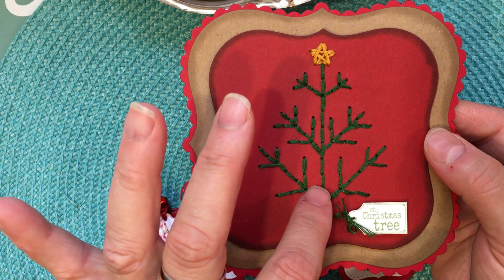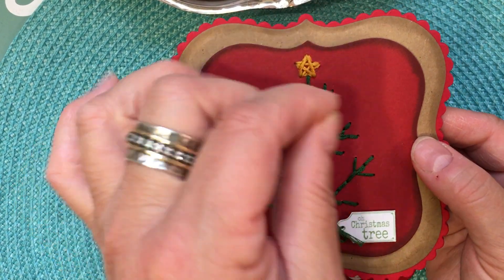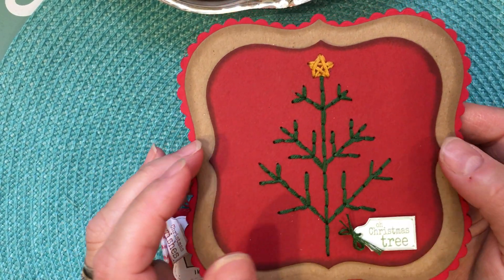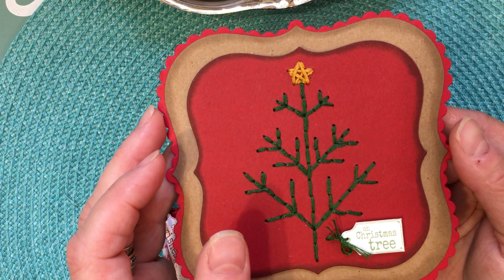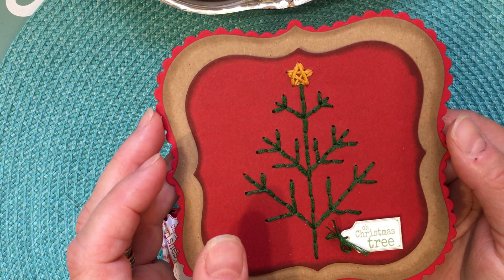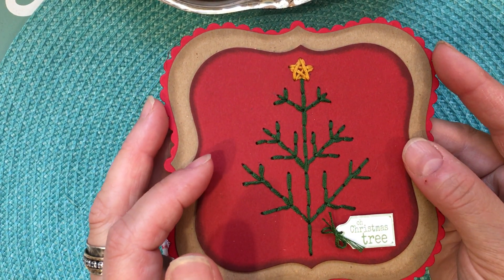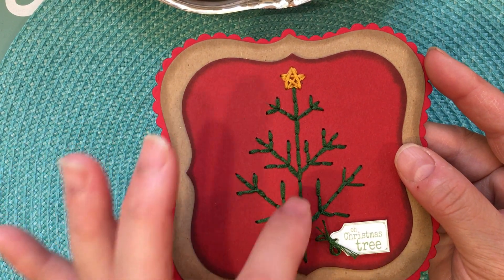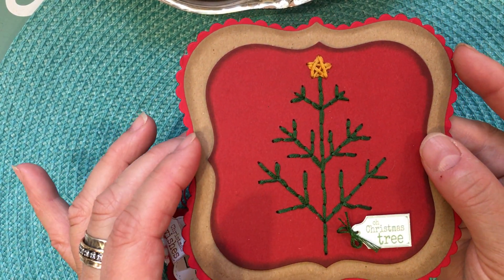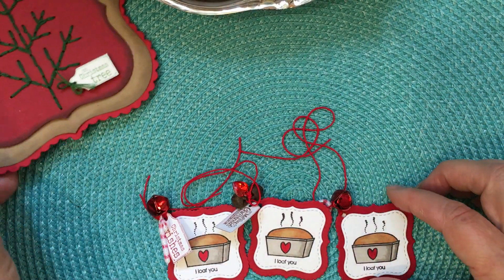This is my first Christmas card and it's really simple — I like that homespun look. The template for the tree was an old plastic template with little holes you can poke through, from the company Paper Wishes, which I got about 15 to 20 years ago. But you can literally just make your own template with a piece of cardstock, draw the pattern you want, evenly poke holes through it, and do your sewing.